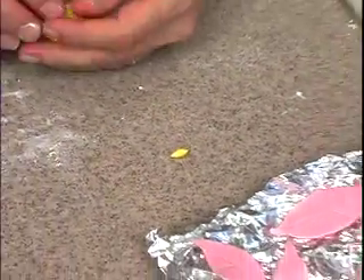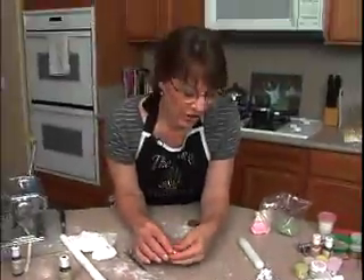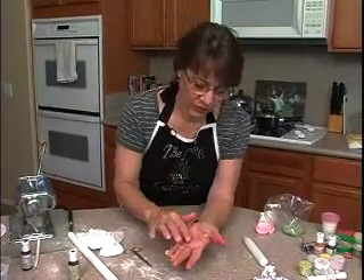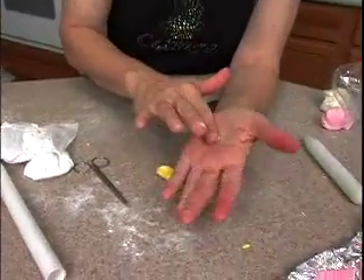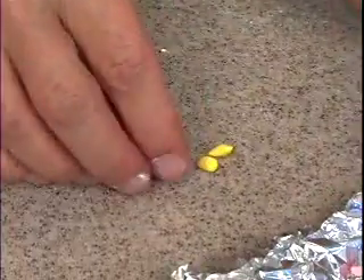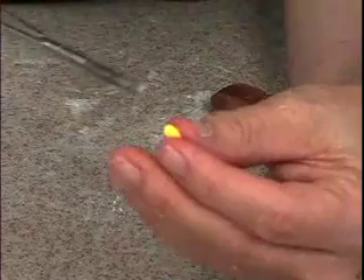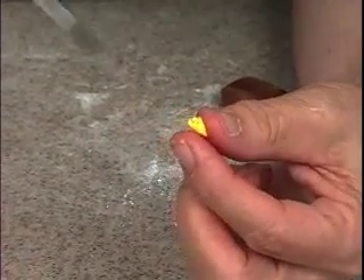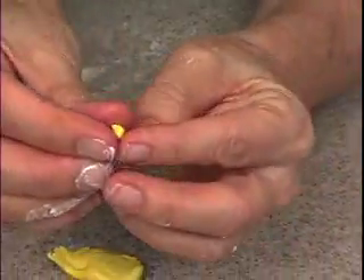I'm going to do five, six, or seven of them, depending on how the mood strikes me. They're very quick and easy. Not all of them have to have the flowers — some of them you can just leave with the cone. If you look at a poinsettia, they're pretty much all different stages. So just make a few of these — snip up, snip snip — without smushing it. There we go.